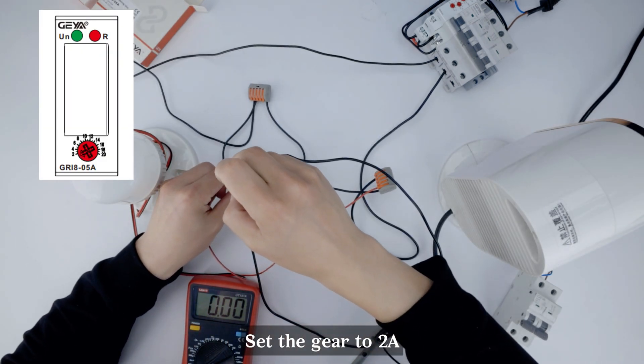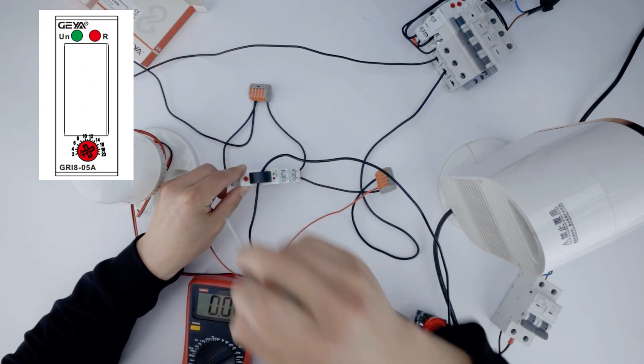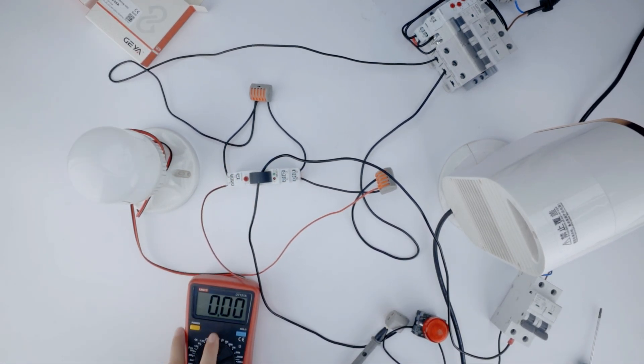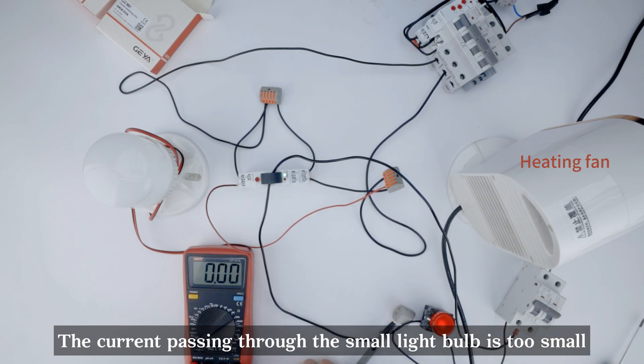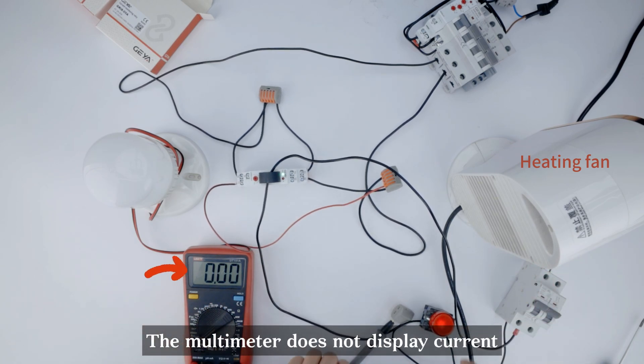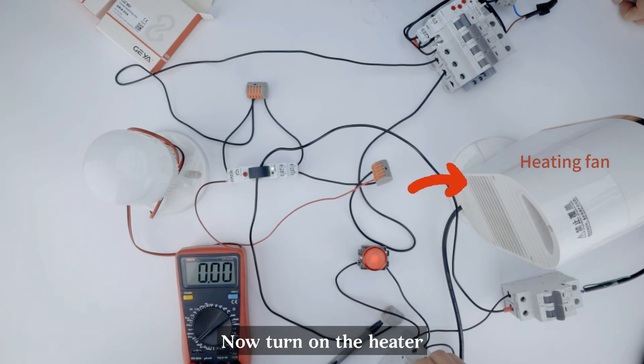Set the gear to 2A. Now turn on the small lightbulb. The current passing through the small lightbulb is too small — the multimeter does not display current. Now turn on the heater.